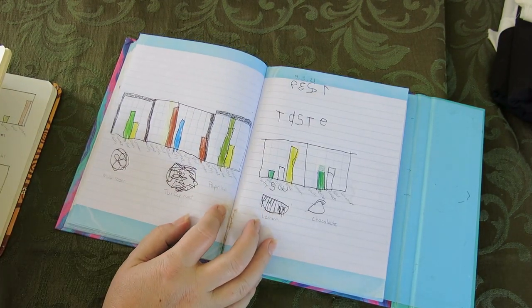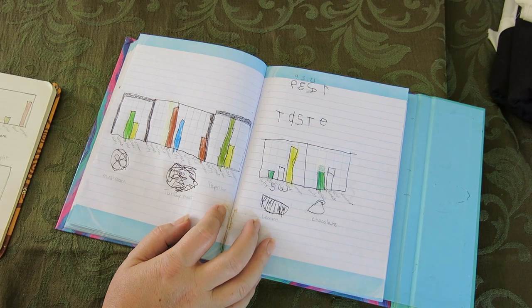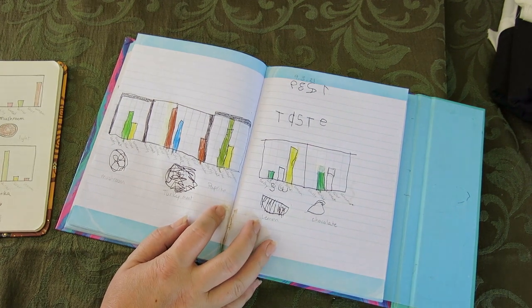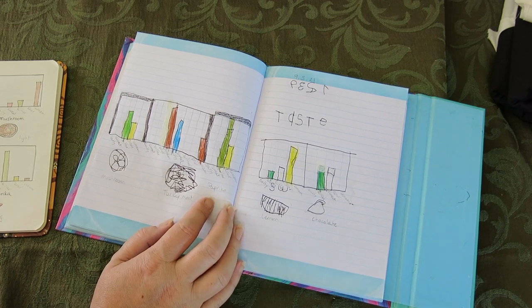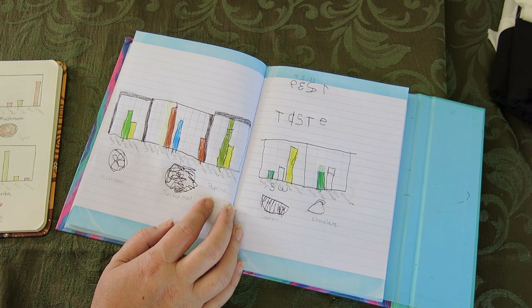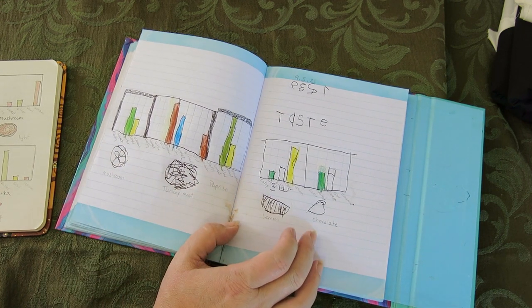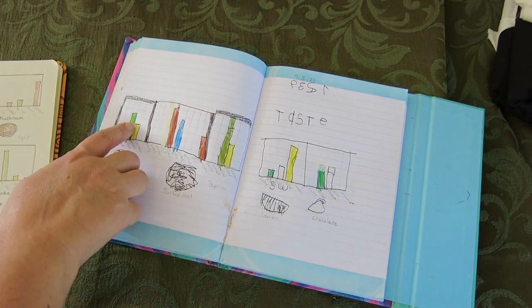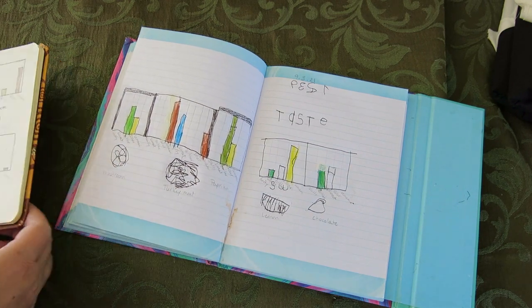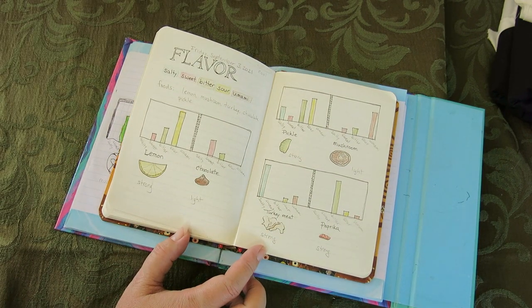Yesterday we did Taste, which I thought was a wonderful project. This goes back to the smell/senses thing — we're going to do one of each of the five senses. For Taste, we have salty, sweet, bitter, sour, and umami. Spicy is not a taste — it is a touch sensation, like hot or cold. We did mushrooms, turkey meat, paprika, lemon, and chocolate. Each bar represents a particular amount of that flavor in that particular food — so he learned about bar graphs too. And here is mine — not terribly exciting, but fun.